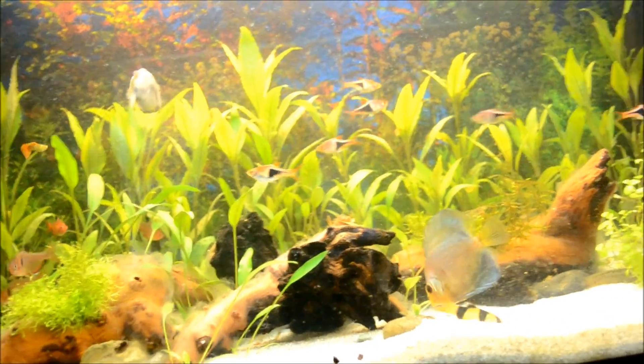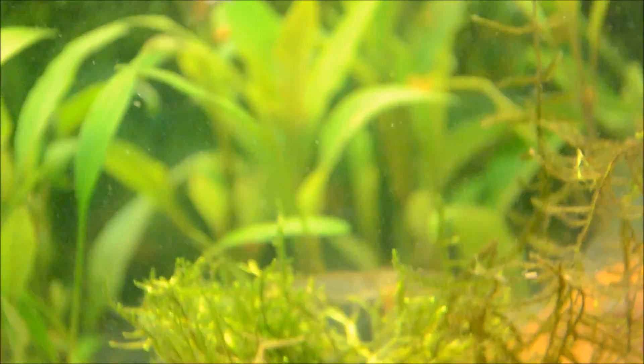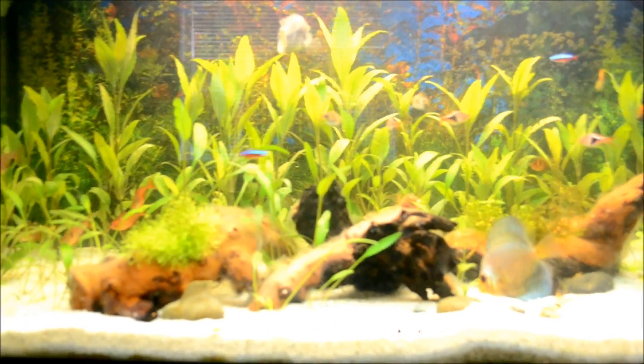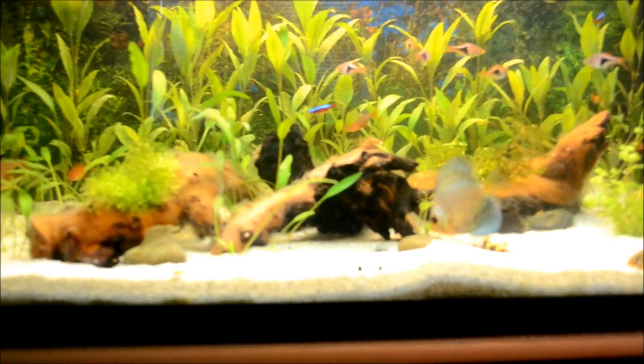That's the first time I've seen one of my shrimp actually eating that java moss — look at that, really cool! So that's basically everything about freshwater shrimp. I hope you guys enjoyed this video — if you did, please comment, like, and subscribe as always.